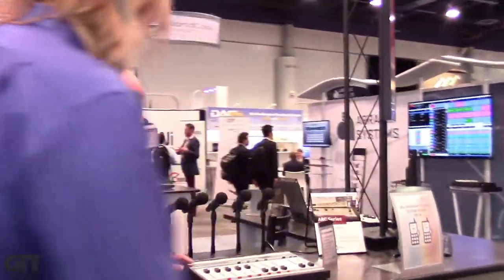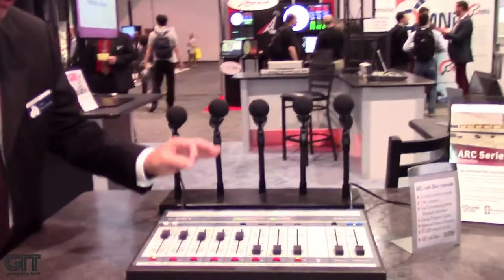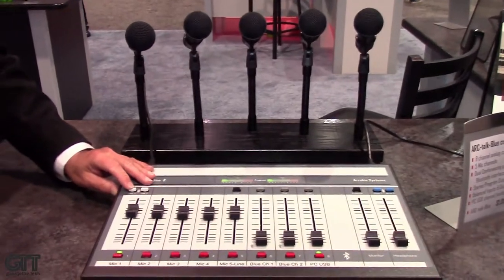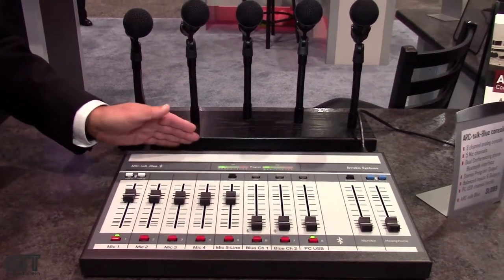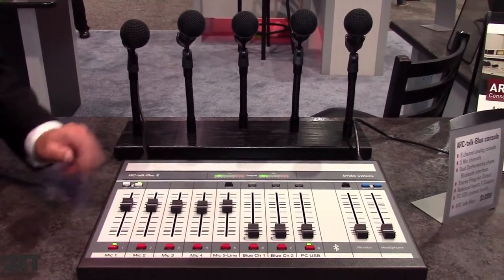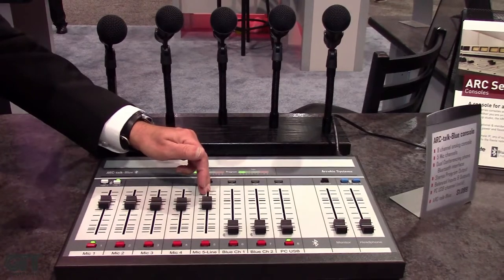Let me swing around so you can get a better look at the console. Since we've got two Bluetooth channels, this is the main announce mic. If we want to talk to the person calling in directly, without going over the air during a live stream, we can do that with these two buttons — talk one for Bluetooth one, and this one for Bluetooth number two.